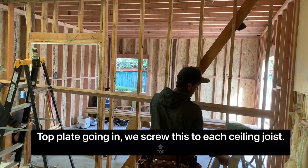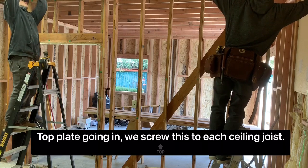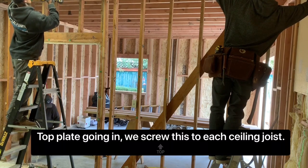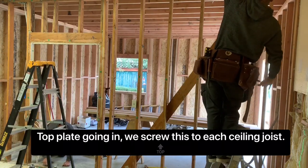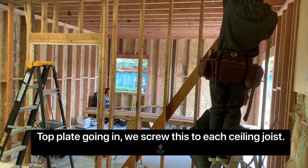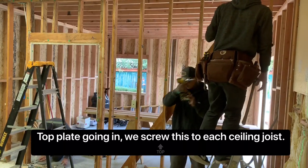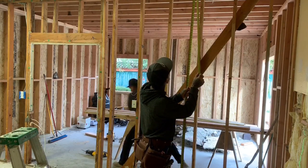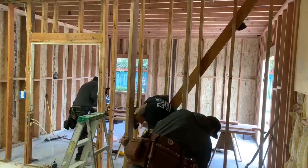Here you can see what we're doing — we're starting to put the top plate in. We find the ceiling joist and we're screwing it in; you can see Jeff on the left screwing the top plate into the joist. He's going to hand it to me and I'll do the same, screwing it off on every single joist. There's a bottom plate as well, so it's just like a standard stick-framed wall. I'm measuring while my dad cuts studs in the background, and we're going to put a stud on every single joist.